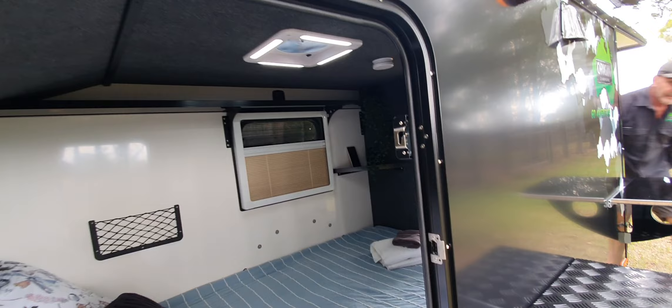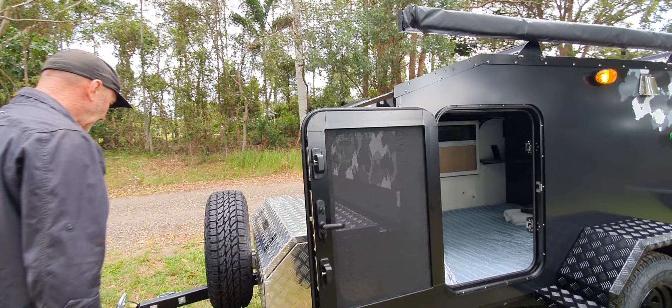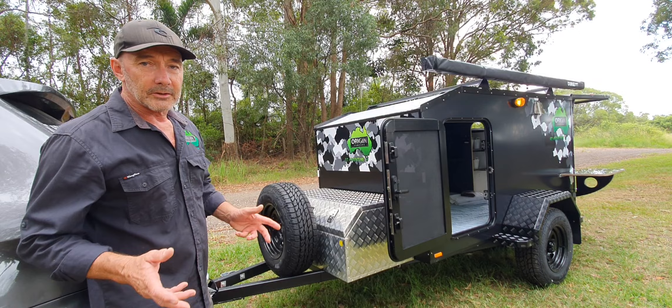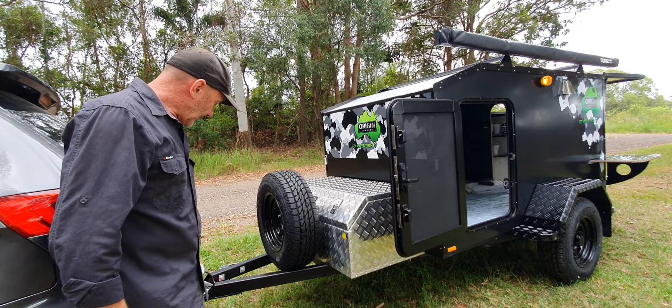All-terrain tire on these. What's standard is a steel rim - the steel rim is the standard setup. If you want an upgrade we can look for an alloy rim and match it up with the trailer. It does make it a little lighter but not massively.